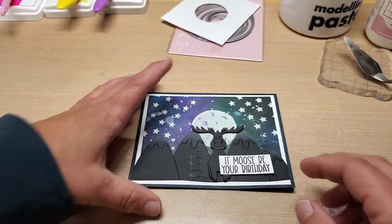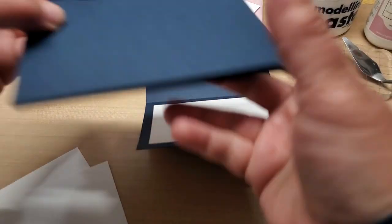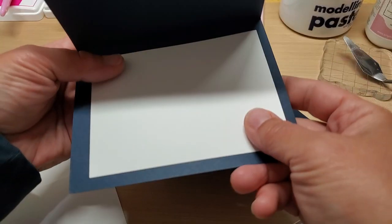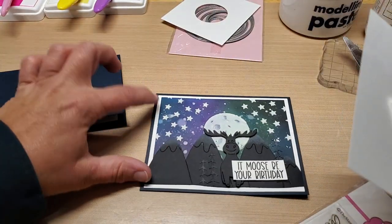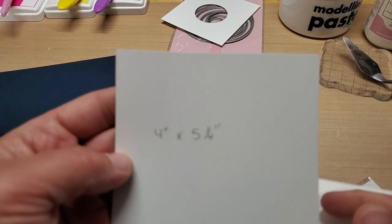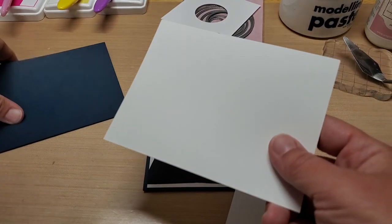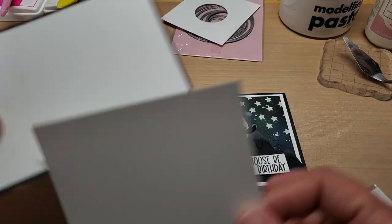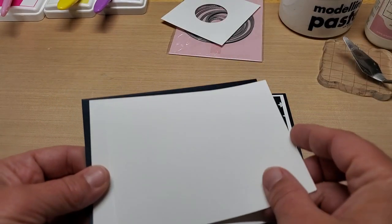Fold it and burnish it really well. For the inside mat, it's going to be three and a half inches by four and three quarters — we glue a fun little panel there. You're going to need your layering mat; the white one is four by five and a quarter, and that goes right there. Then for our Aurora Borealis blending panel, we're going to do three and three quarters inches by five, and that will fit on the top.